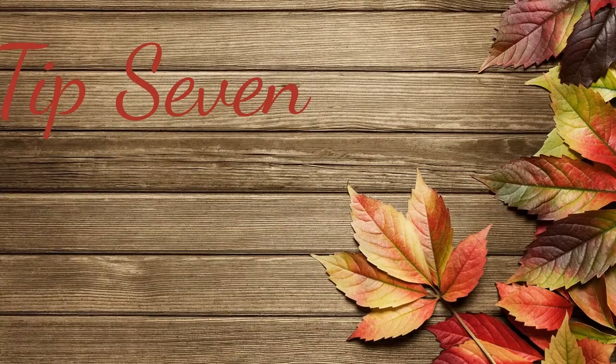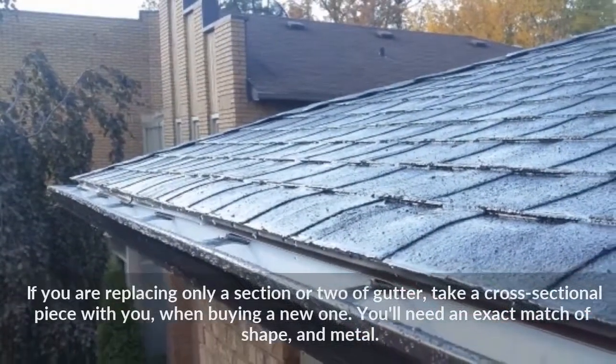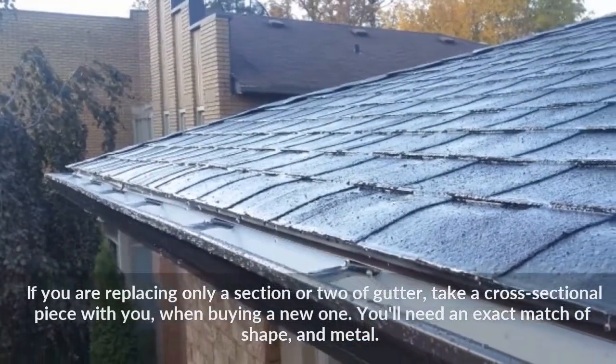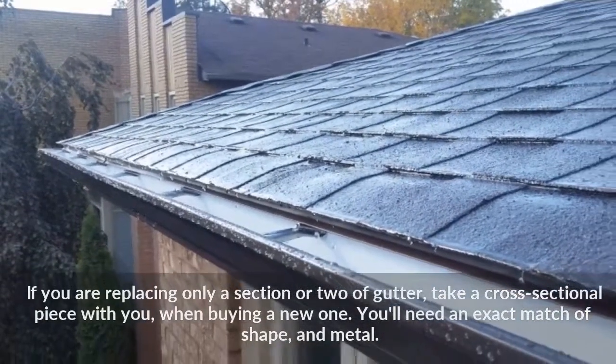Tip 7: If you are replacing only a section or two of gutter, take a cross-sectional piece with you when buying a new one. You will need an exact match of shape and metal.